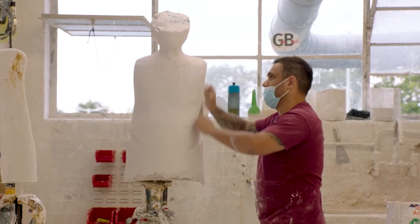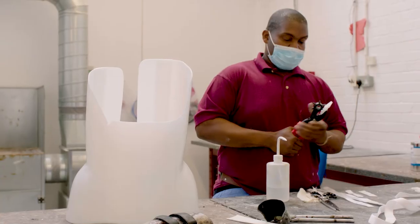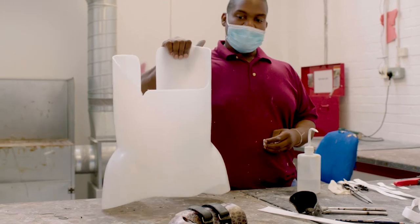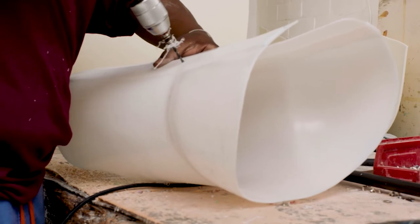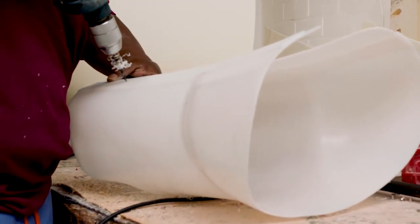My job role is dealing with myeloma patients — patients who have cancer that's affected the bones in their spine. When we see these patients, they're often in a lot of pain with a lot of damage to the spinal bones. We cast and provide a spinal brace for them, and while they're having treatment, the brace holds them in a good position. The evidence shows that the bone heals, so after they come out of the brace, they're in less pain, have no deformity, and are able to continue with their normal life again.